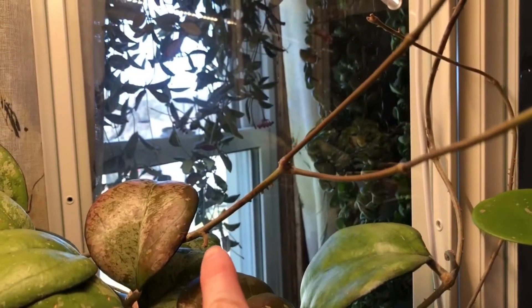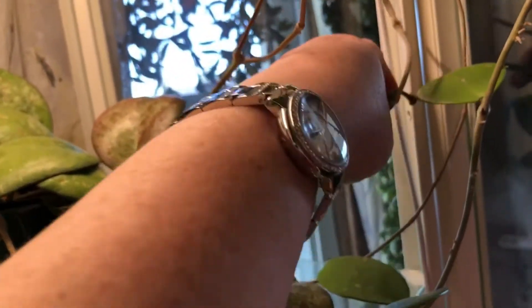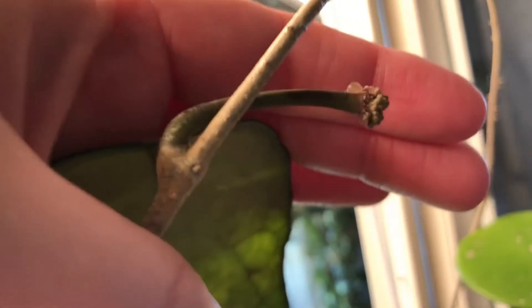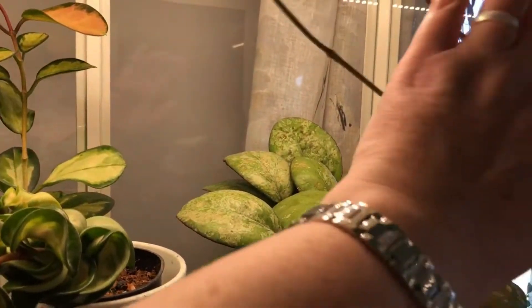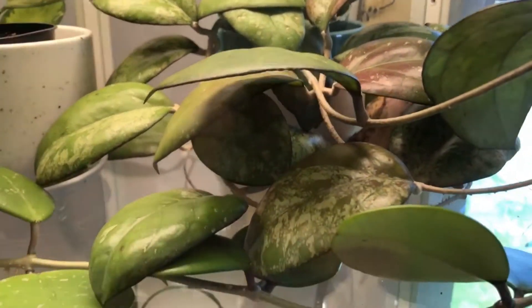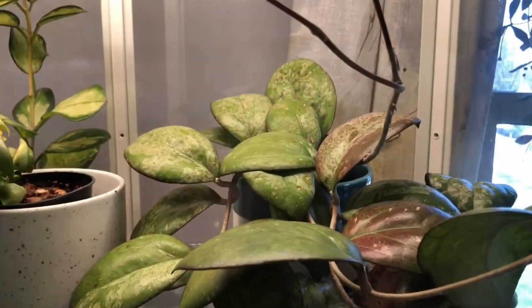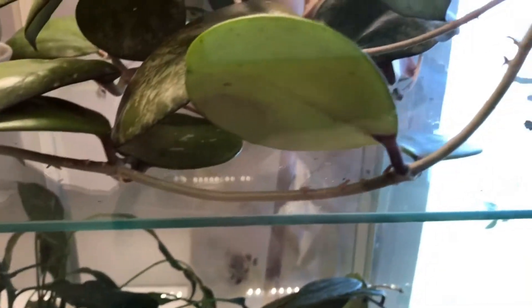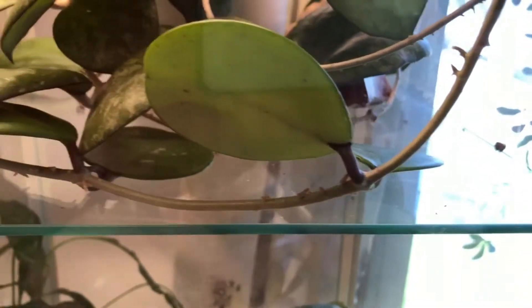There's one peduncle here and several others — there's a bigger one right back here. It looks beautiful, got a little bit of the sappy, moist stuff that Hoyas like to make when they're putting out blooms. It is a beast and one of my most favorite Hoyas. I'm not really going to do anything with this one — I'm just going to sweep underneath it because look at the glass, it needs to be cleaned.